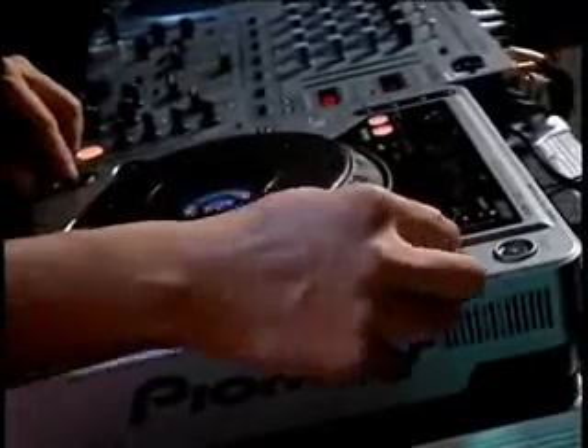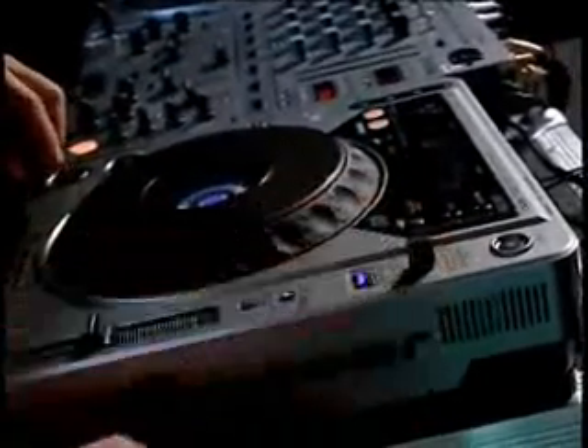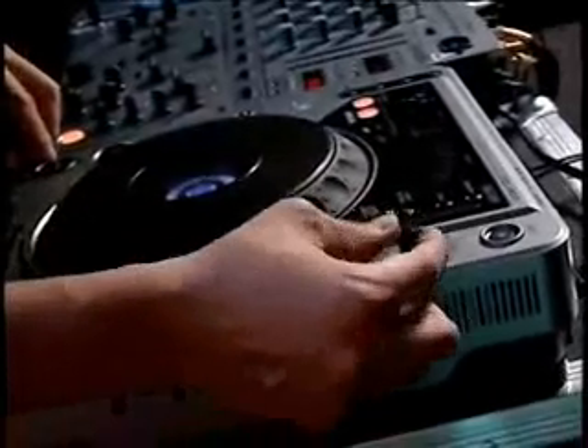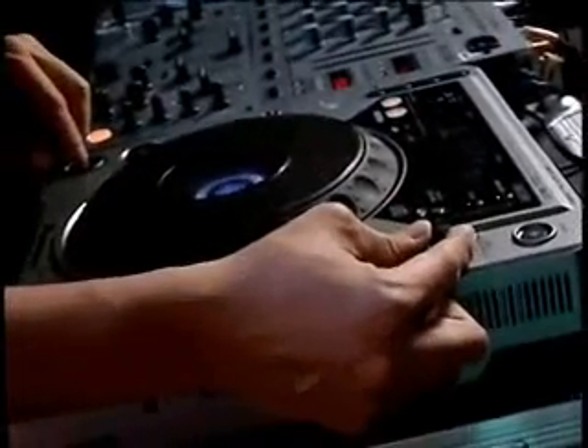So, once again, all the way to the right is like powering down, and halfway is like the brake.